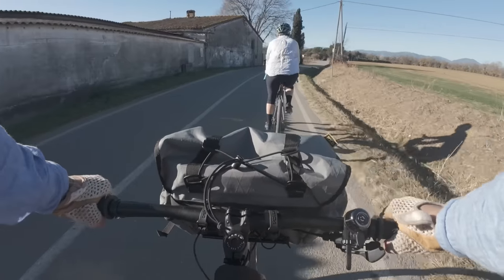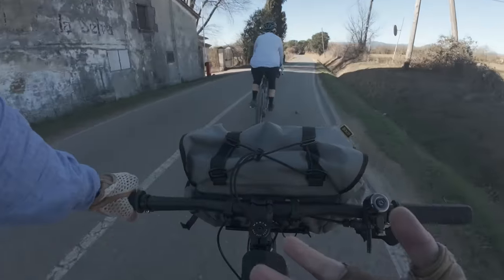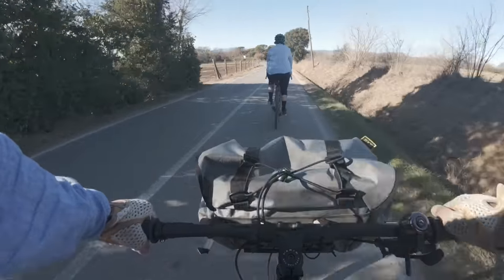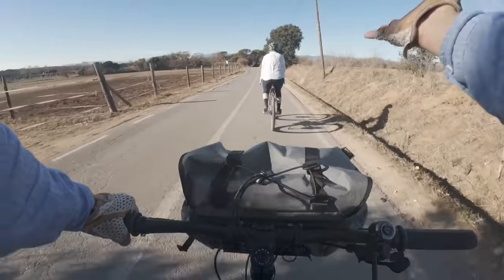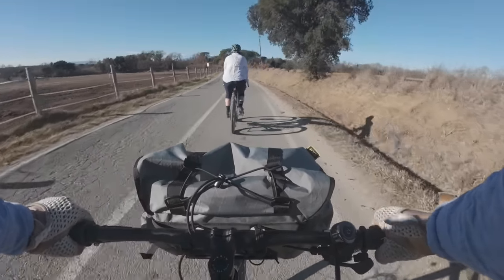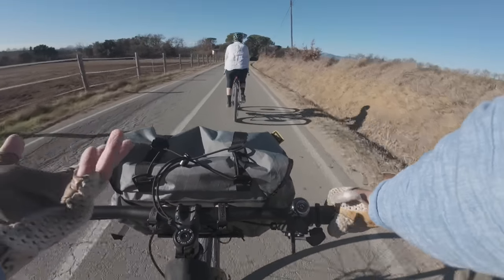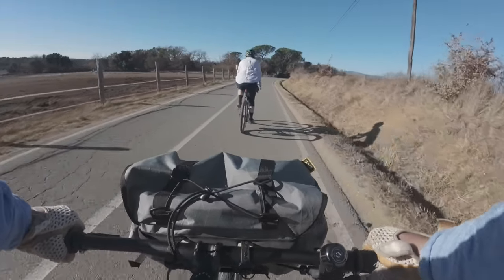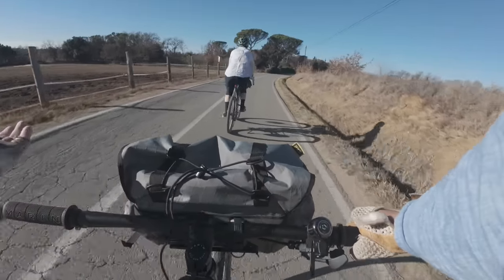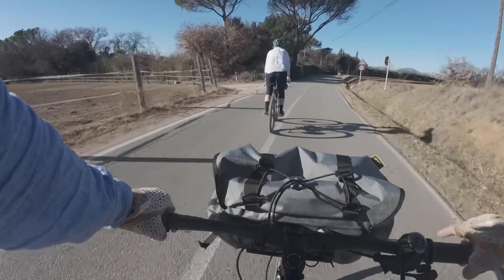I think the only downside of this setup right now is with the DJI Action 4 you're only limited to using one wireless lav. So if Laura says something — Laura, say something — you probably didn't hear her. That's a bit of a bummer. Hopefully in the future they'll allow two lavs at once, because then we could have two people talking and riding at the same time — you can do an on-the-bike interview. It's all pretty seamless.